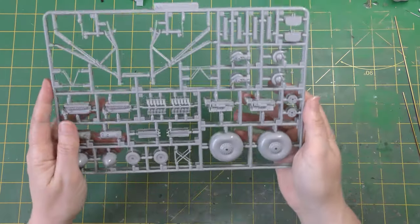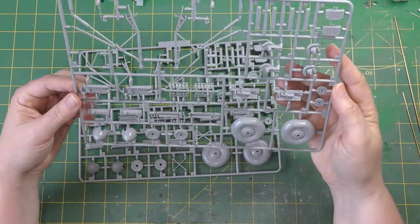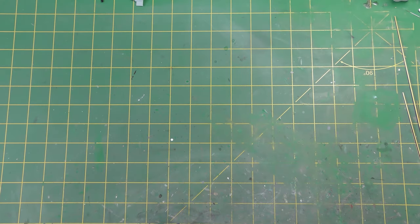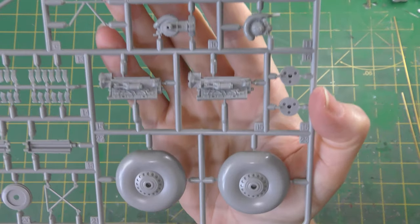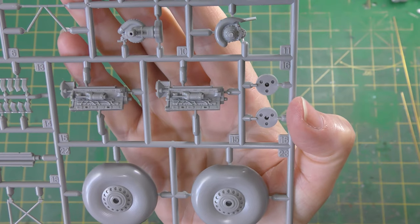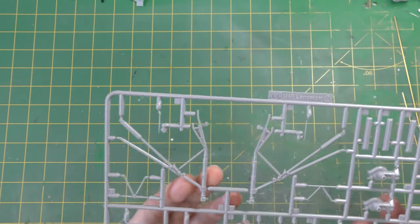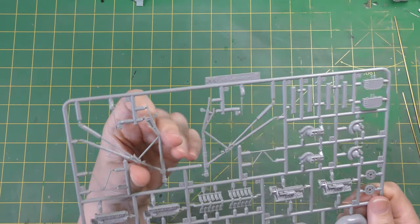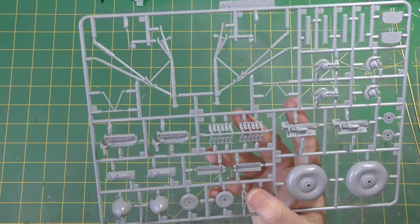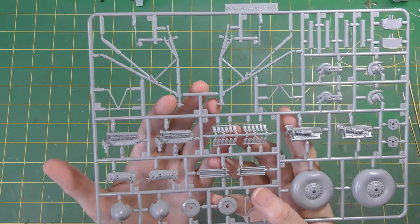Let's have a quick canter through the sprues. We've got two of sprue M - this is clearly undercarriage and engines. You do get four Merlin engines in this kit. They are not going to be super-detailed Merlin engines but they're actually really quite nice. They have flats molded into the main wheel tires, which is good. There are a couple of spinners and large undercarriage legs molded in one piece - a nice touch, because these can be quite heavy models especially if you add brass or resin, so good sturdy one-piece undercarriage legs is a major benefit.